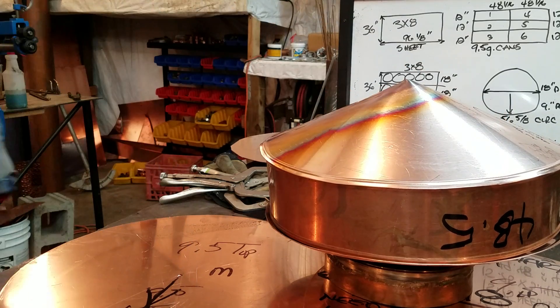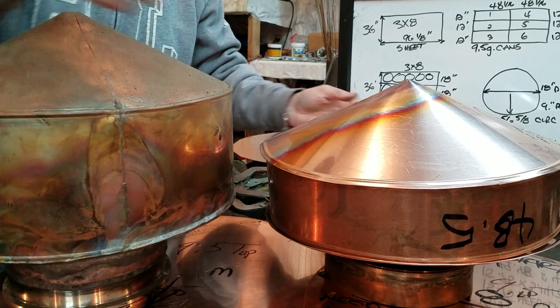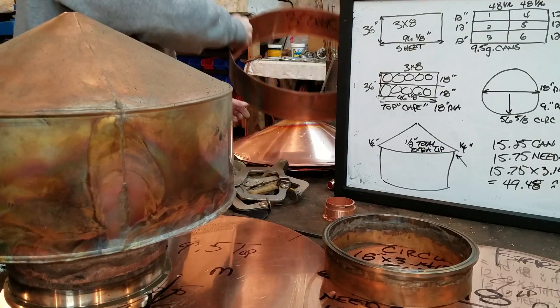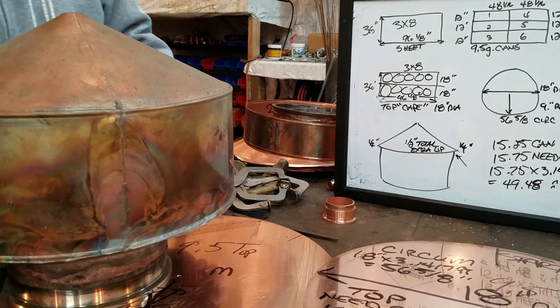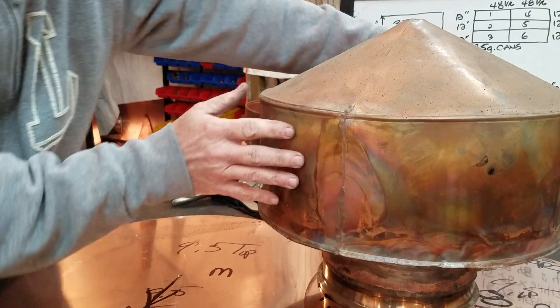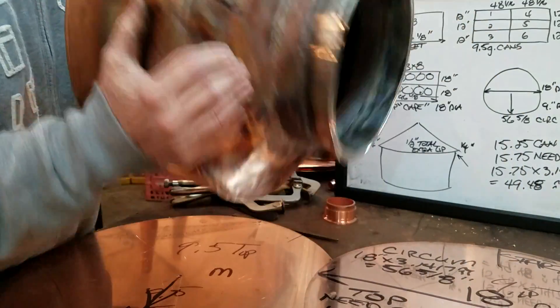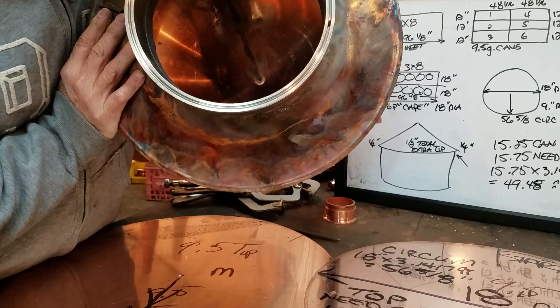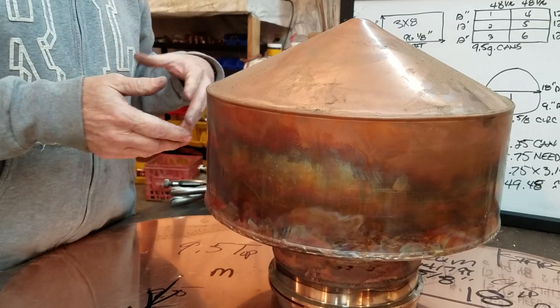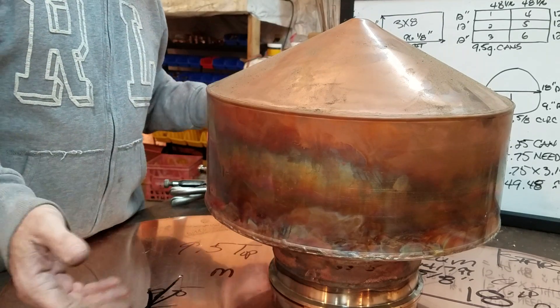There you go — a finished product like this. If you attach an 8-inch ferrule to it, there you go. There's the seams, there's the top, and that was the bottom before I cut it out. Put your port on the side in any size you want — for a line arm, a worm, to jump over to a thumper, whatever else you need.